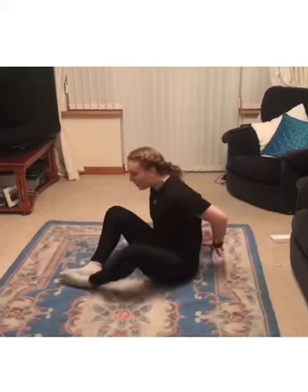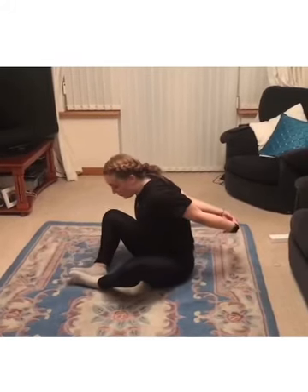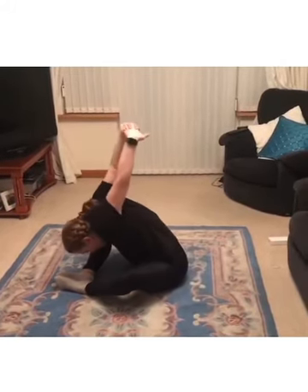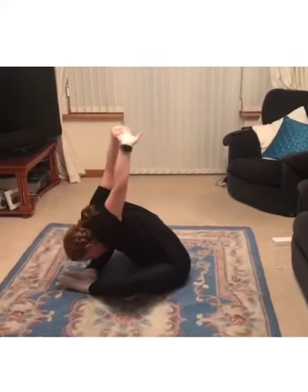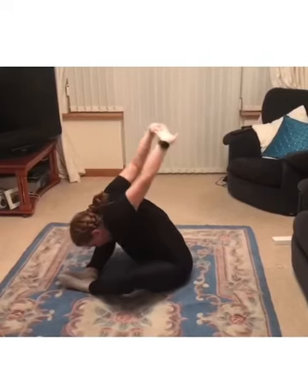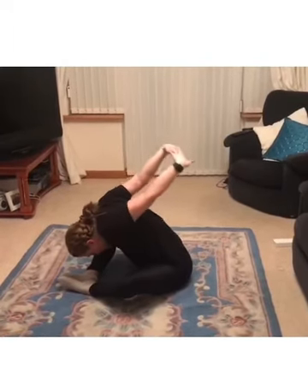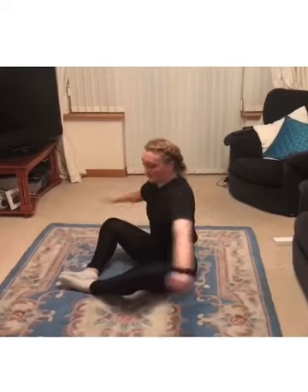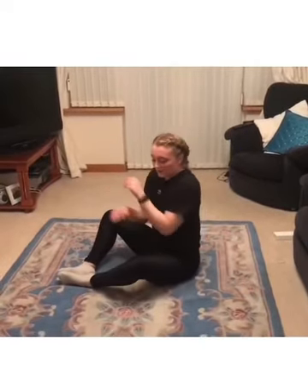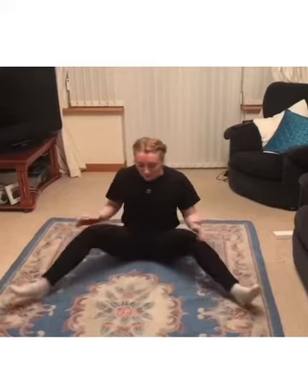We're going to clasp our hands together at the back, get your nose right down, and go all the way forward trying to get your fingers to touch the floor. That's quite bendy, so just do little pulses if you can, just to stretch your shoulders out.